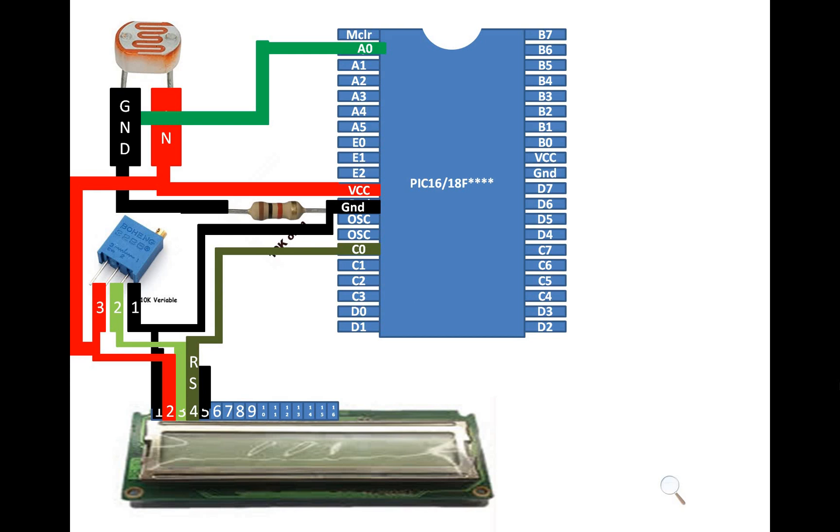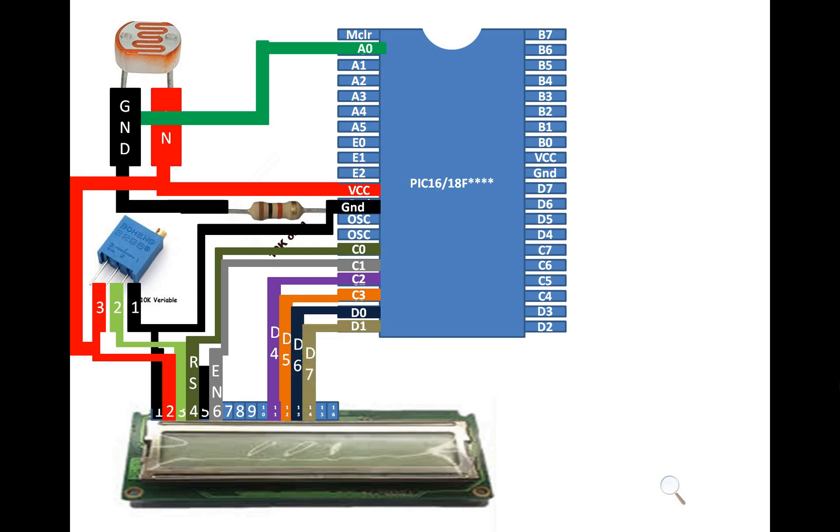For pin number 4, that is the RS pin, you can use any available digital I/O pin. I'm using pin number 15, that is C0. For pin 6, that is Enable, I'm using C1. For pin 11, that is D4, I'm using C2. For pin 12, that is D5, I'm using C3. For D6 I'm using D0, and for D7 I'm using D1. Pins 7, 8, 9, 10 go empty as those are for 8-bit mode while we are using 4-bit. Pins 15 and 16 are for the backlight, and this LCD has no backlight.